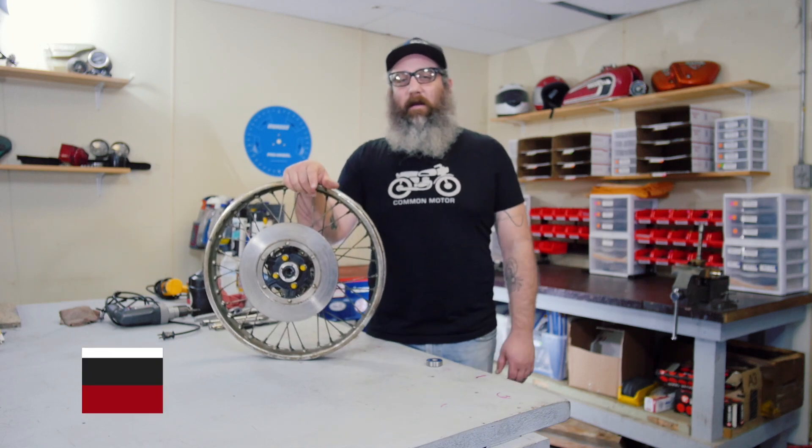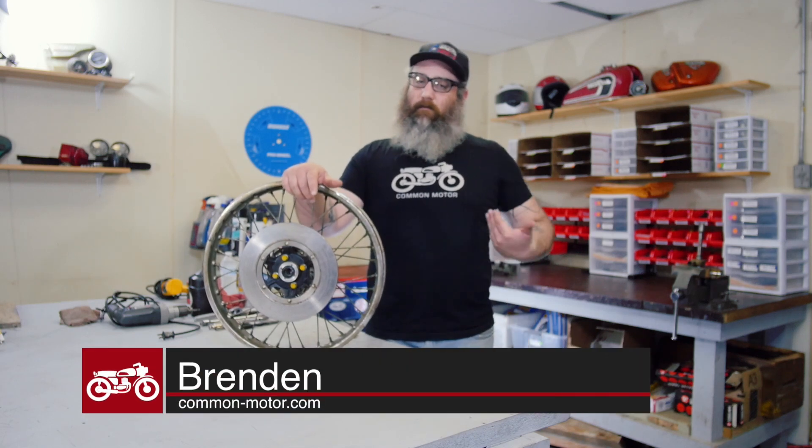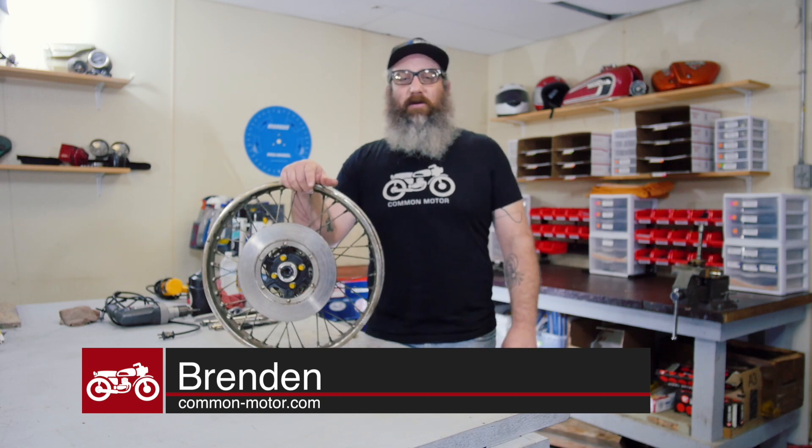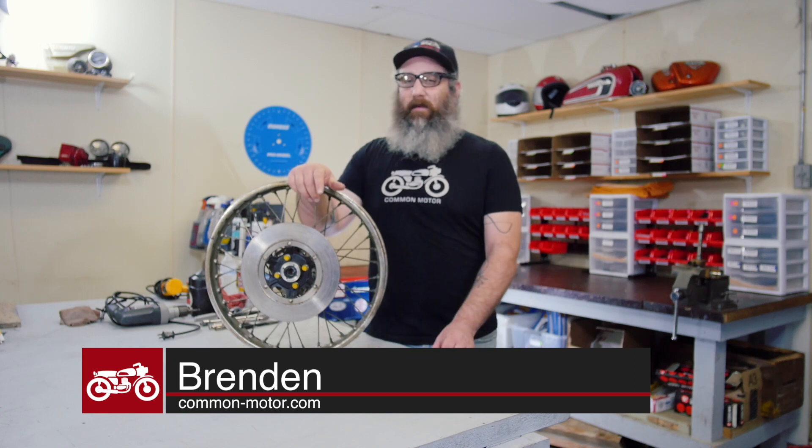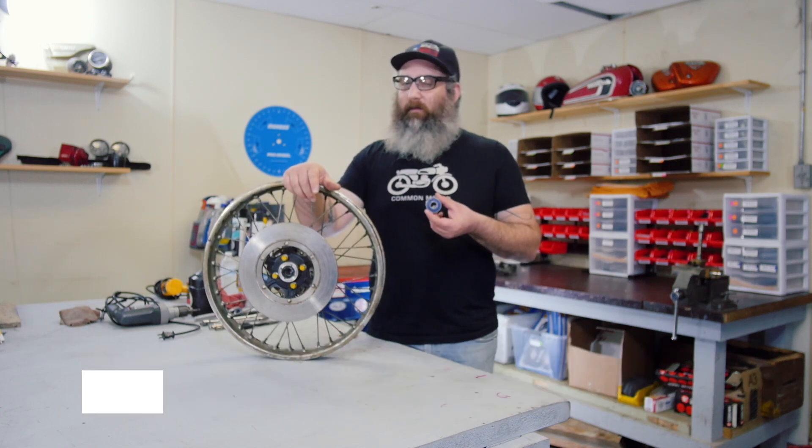Hi, everybody. This is Brendan here at Common Motor — that's common-motor.com on the internet. Today we're going to show you how to do a wheel bearing replacement.